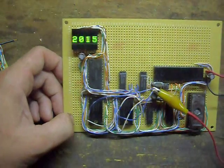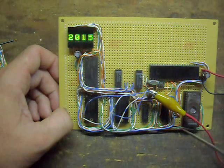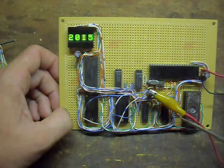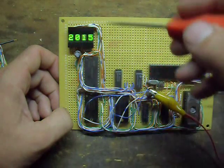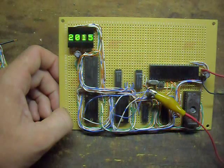The bus of the unit runs from the 8049 to the address latch, to the EEPROM, to the two programmable counters, to the RAM, and to the alphanumeric display.